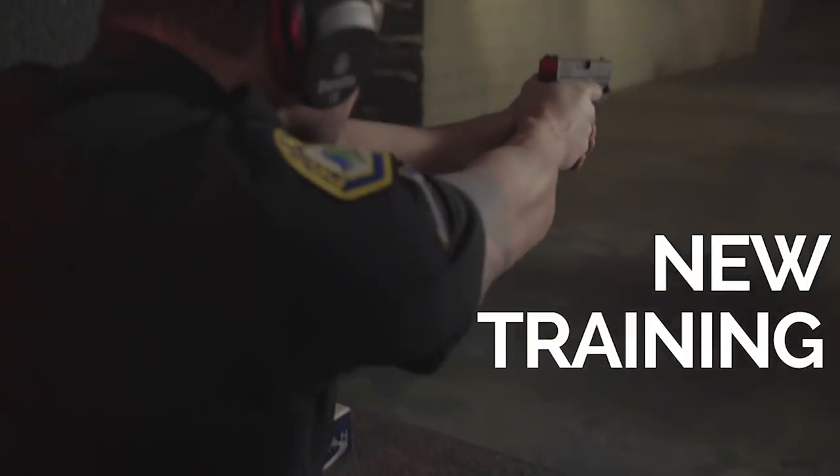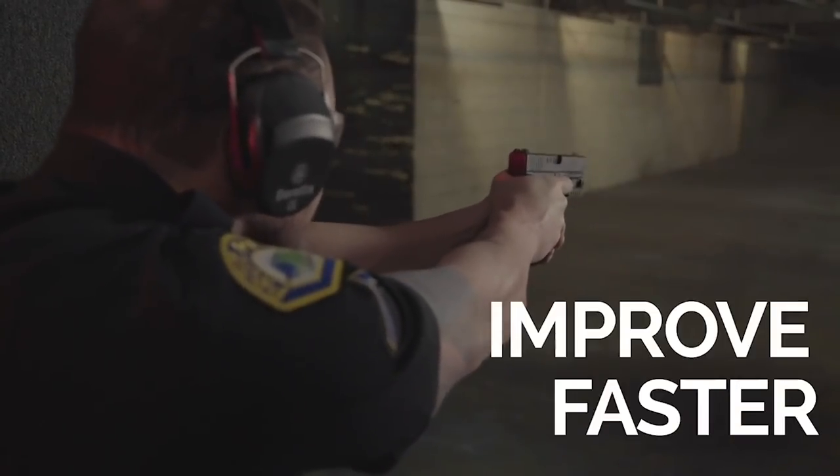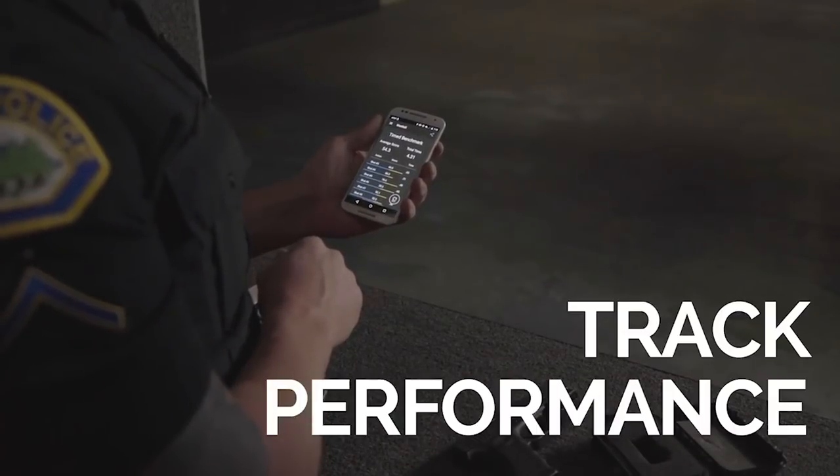There are live fire training tools and dry fire training tools. Mantis X is the only one that does both. It will change the way you shoot for the better. It has helped me immensely.